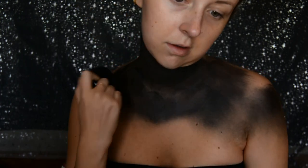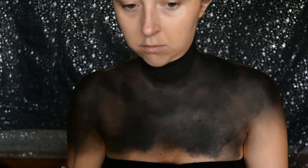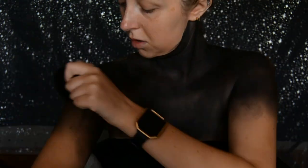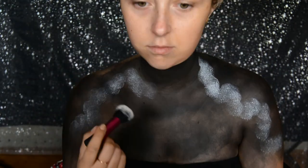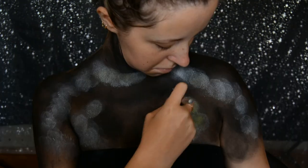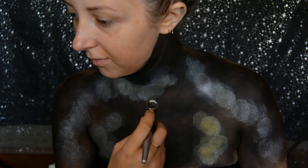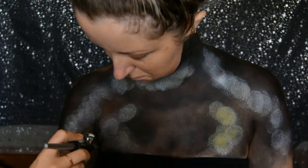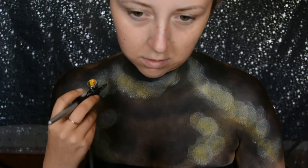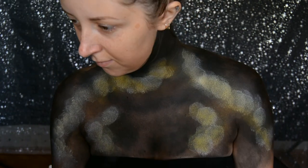I started this look off by painting from my jawline down basically with a black face paint. This face paint is by Moon Creations. I then tapped my brush into the Snazzaroo clown white face paint and tapped it over my body, leaving the centre quite clear.